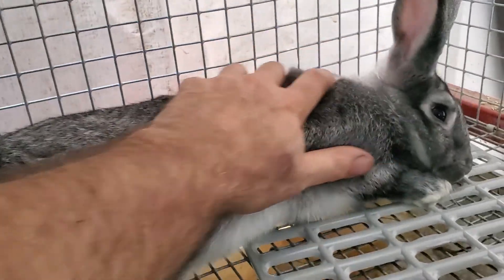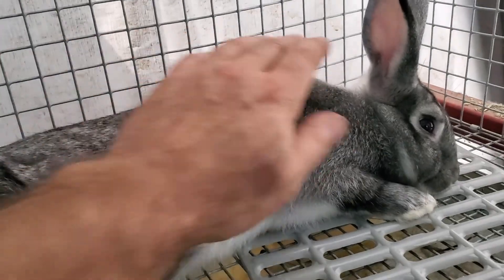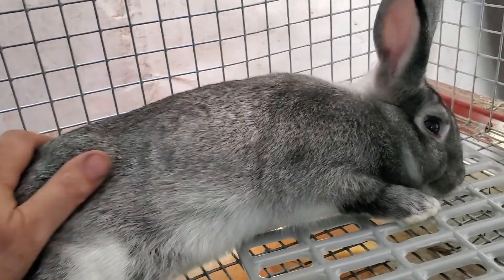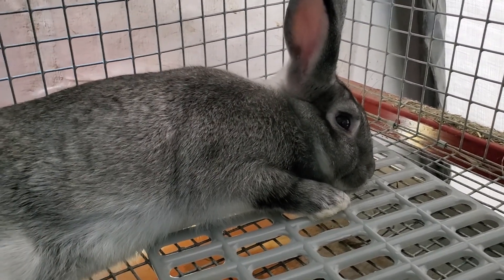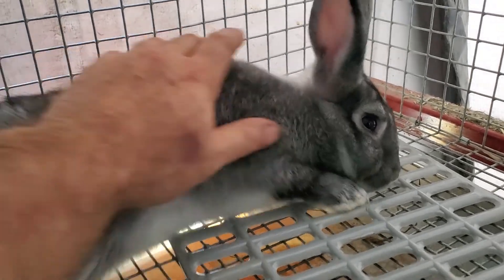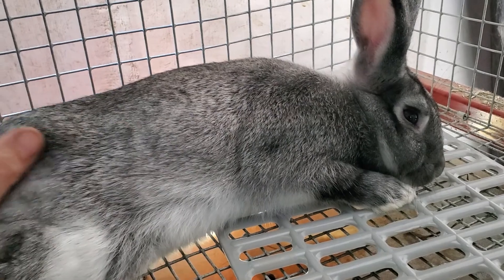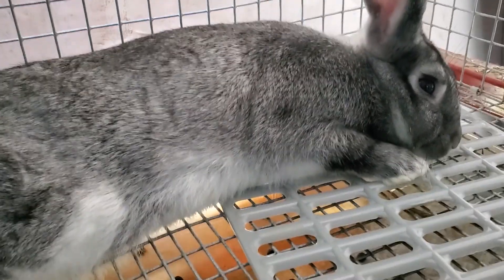She's super nice and just a little bit skittish. Her fur quality is amazing — absolutely amazing. You wouldn't believe how soft this fur is. She doesn't get touched enough so she's a little bit nervous and kind of sits back there. I'll bring her out one day and we'll do a video with her — she's just a great rabbit.